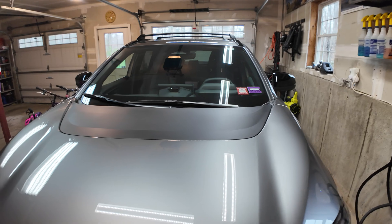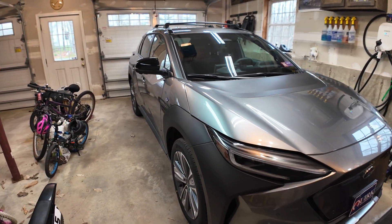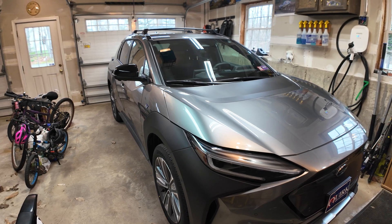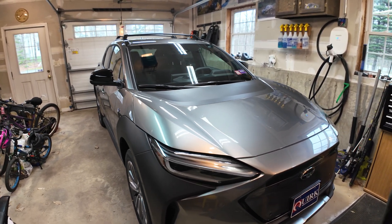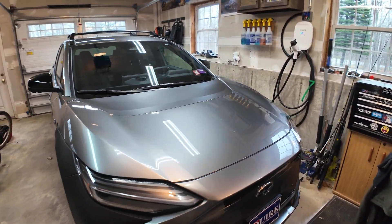I test drove an Ioniq 5 all-wheel drive one and it was fun — very fast. But it felt like a boat; the suspension with all that weight wasn't done right. Also, it was a lot smaller than this car and it was more expensive.